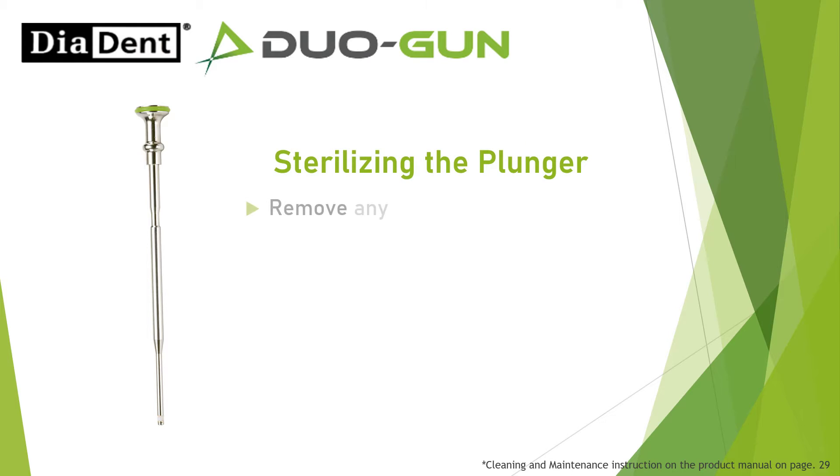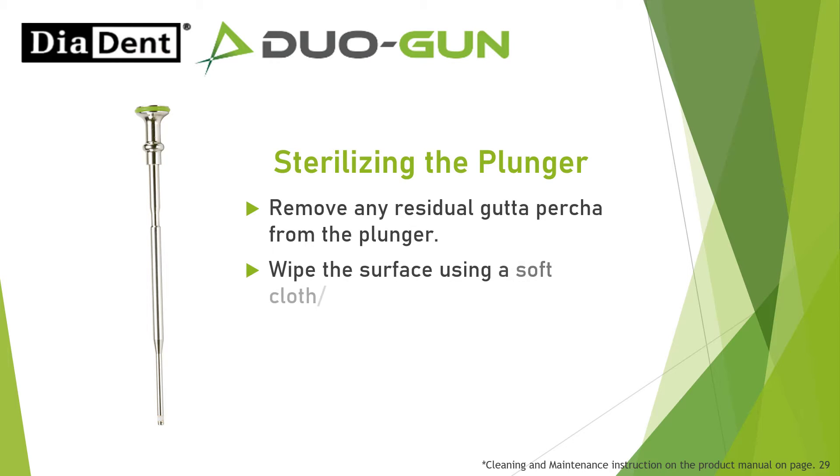Sterilizing the plunger: Remove any residual gutta-percha from the plunger. Wipe the surface using a soft cloth or cotton pad soaked with alcohol.